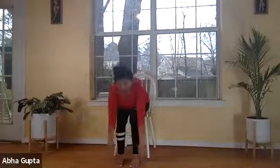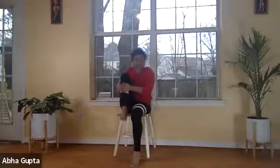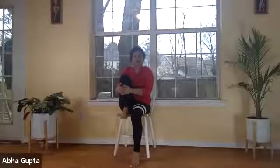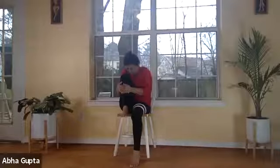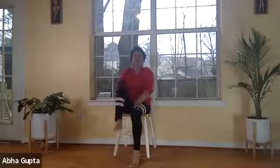Now breathe in and come back up, and fold your leg in a horse-riding pose called ashwasancharanasana. You can rest your heel on the chair if comfortable, or lift it up. Now we'll do parvatasana — breathe out and slowly bend your head towards your knee. Feel that bend on your back. Relax, bring your foot down. This is the ashtanga normal position.